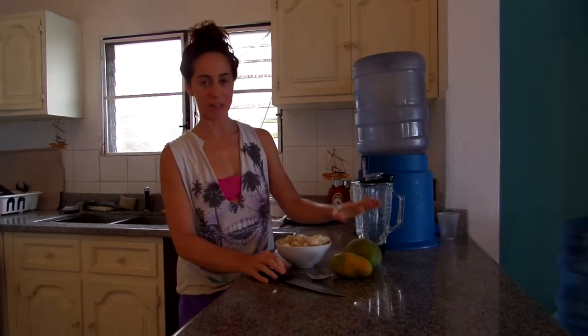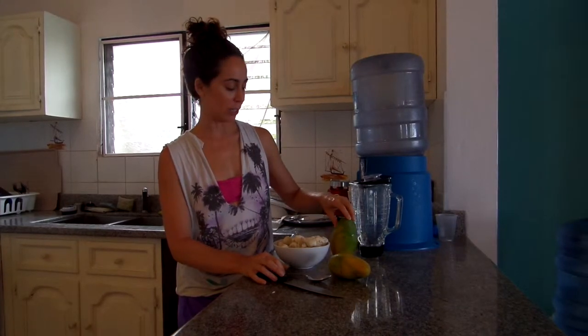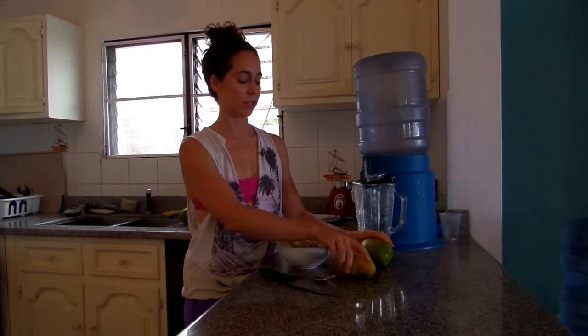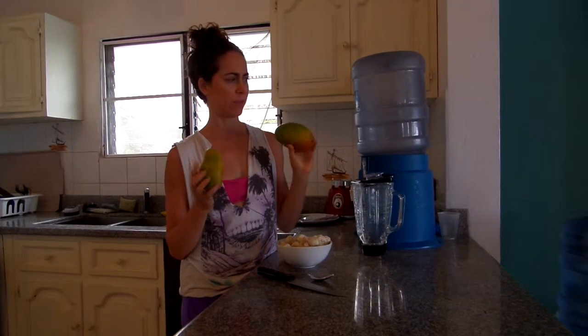Hi guys, welcome to this little segment of 7 Minutes with SEMA. This is for the Daily Dose channel actually. I'm here in the Dominican Republic and I'm a big fan of using local produce. So across the street, I got these for less than probably 50 cents each.